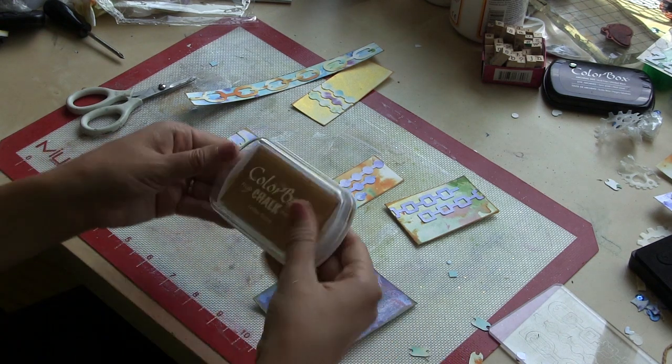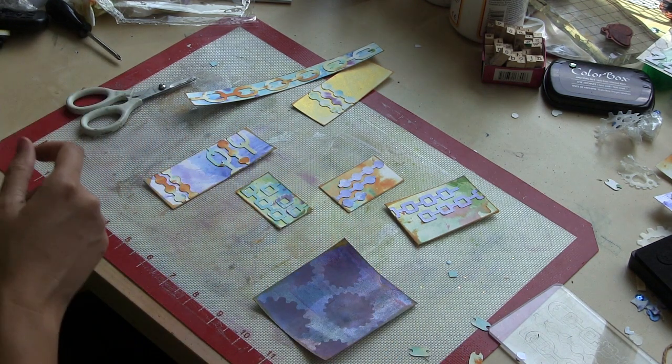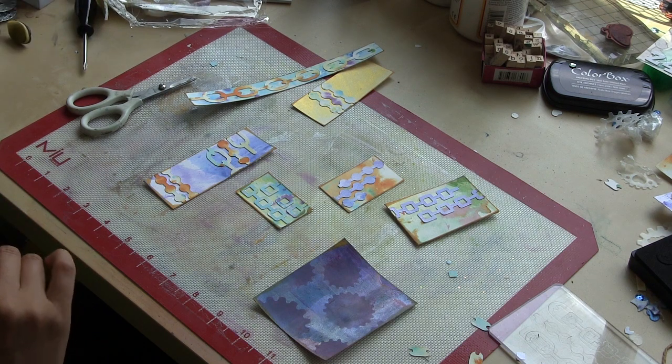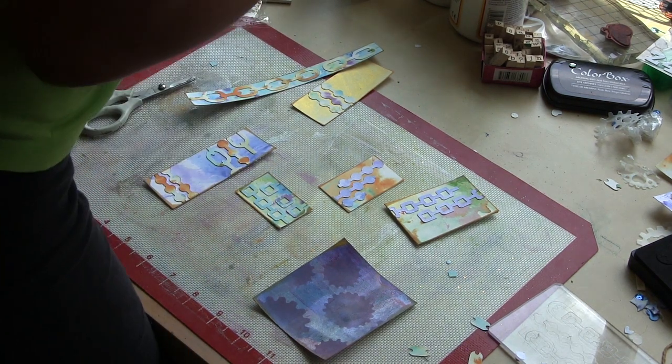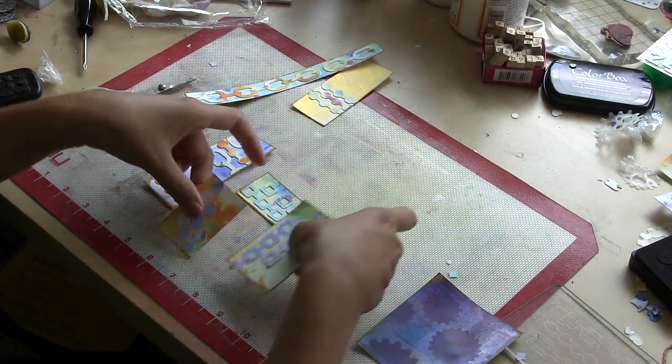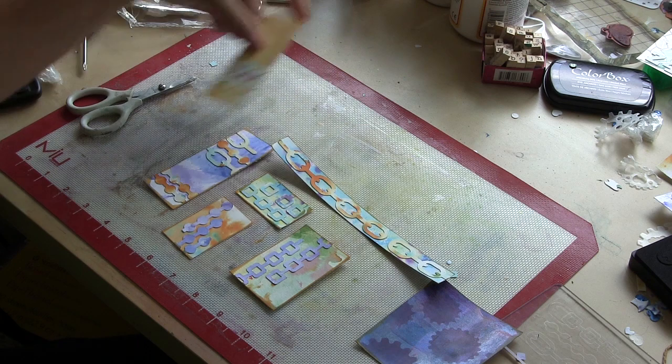Let me show you what all my pieces look like — aren't they pretty? I ran along the edges with one of my favorite new colors: yellow ochre chalk ink from Clear Snap, just to distinguish each of the pieces in my card project.